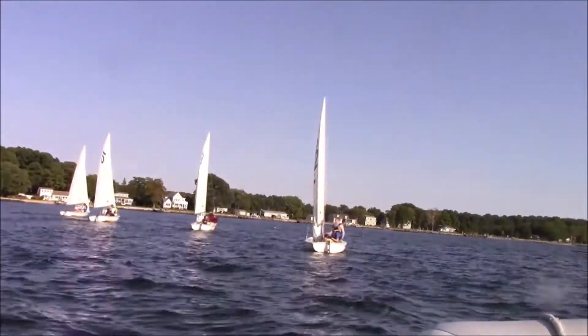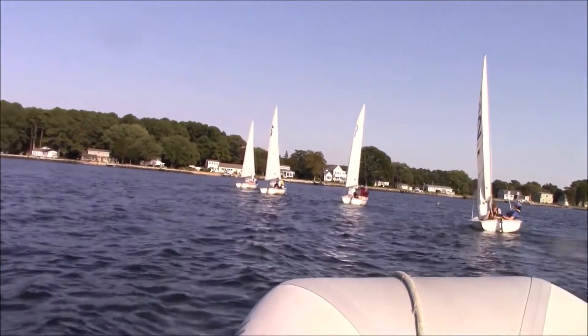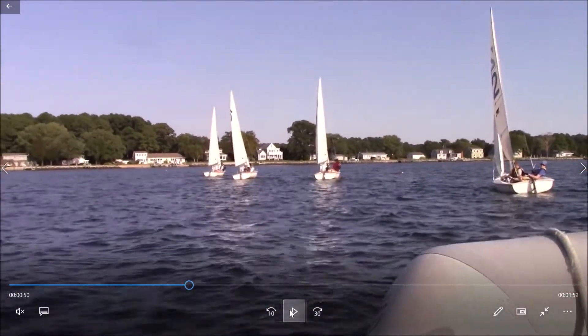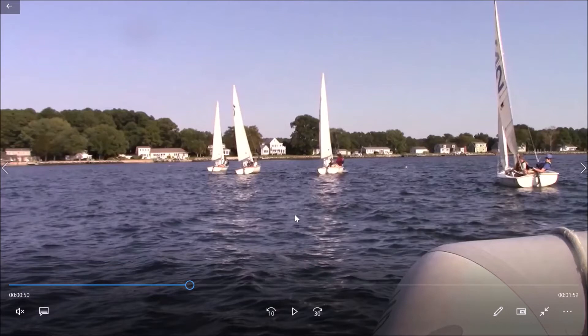So we know the point of the wind sprints we're doing here — we're simulating the first 30 seconds to a minute off the starting line. We have two thoughts in mind: one is we want to make sure we don't fall down into the boat to leeward of us, so we need a high mode; the other is we want to make sure the boats above us to windward don't drive over top of us, so we need a low mode. Those two modes are not very far apart.